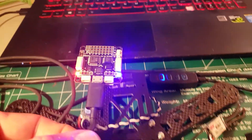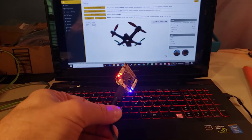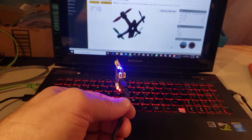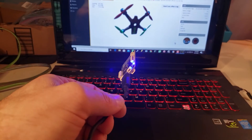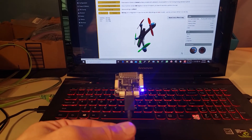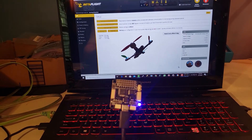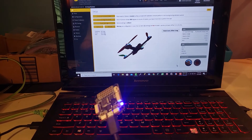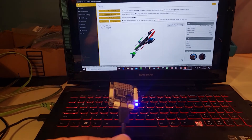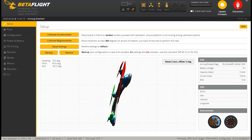If yours did work, take your board, look at your screen, and rotate the board — you should see the quad model on screen moving too. That means you've got a flight controller with updated firmware and it works. Now it makes sense to go ahead and solder all the pins for our motors. Go ahead and click the disconnect button, then remove the USB from your SP Racing F3 board.